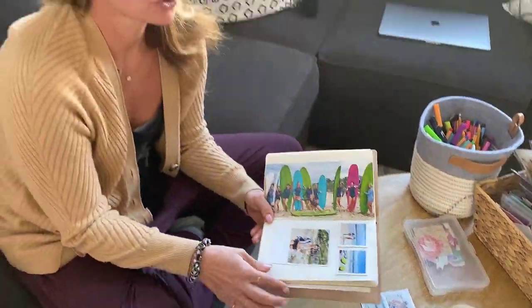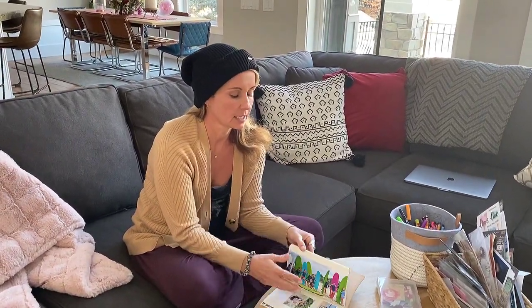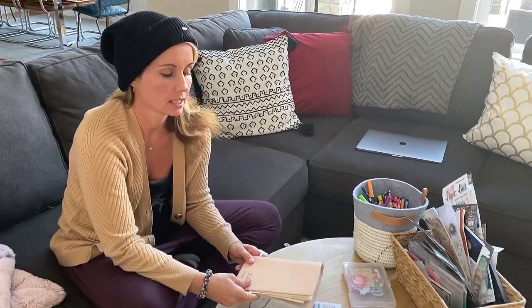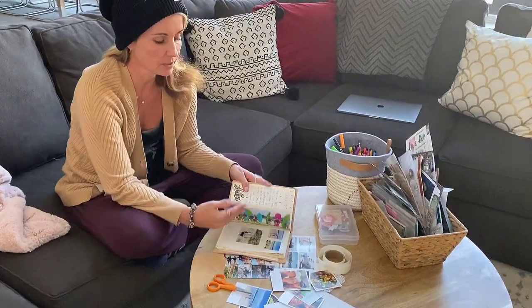When you add photos to your words, it's so much more powerful than just words or just photos. That's why I love to take a travel journal when I travel. I've done various travel journals over the last 15 years, and this is the first time I've actually done it this way — I was going to share that with you.